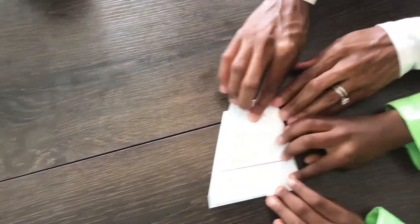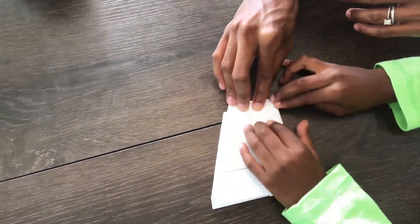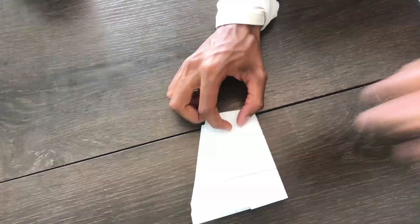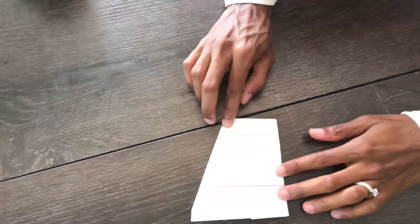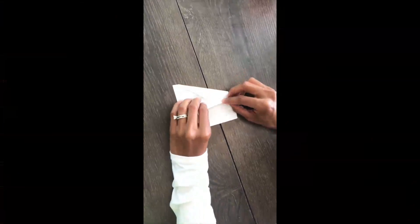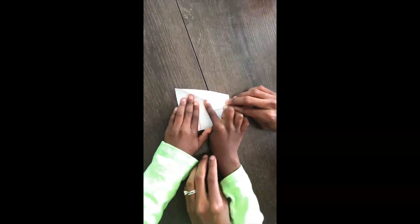Alright, go ahead. It's going hard. It's okay. So it should look like this, and now we'll go to the next step. So now we're going to make the wing tip — we're just going to fold it back like this. And Corbin's going to crease it for me. And then we're going to flip it over and do the other side.